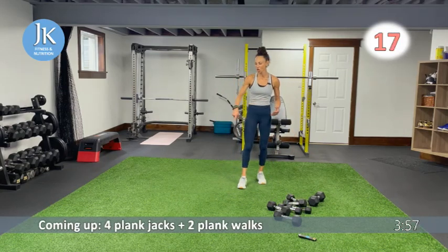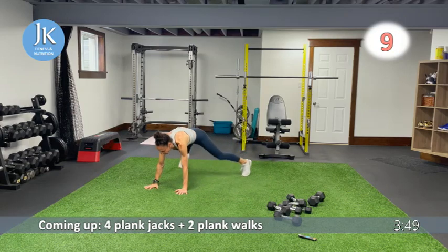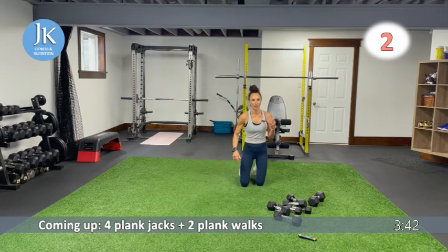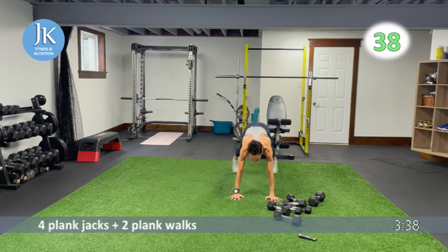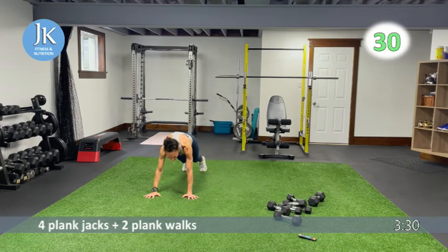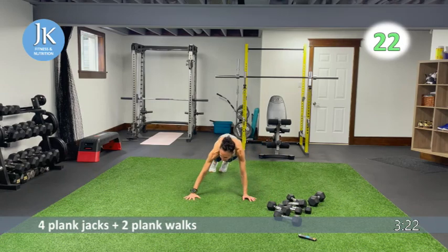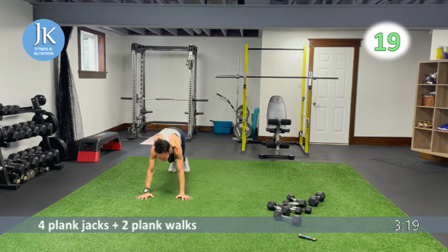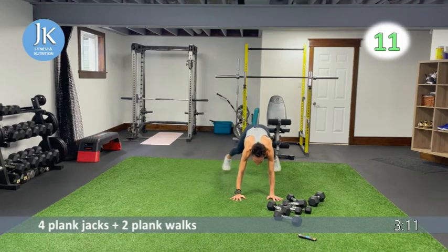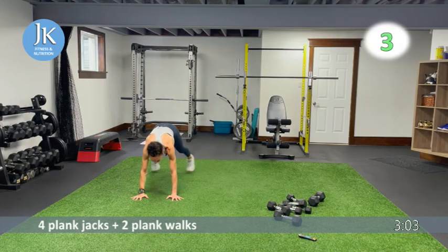Four plank jacks followed by two plank walks — in and out for four, then walk it across for two, then four plank jacks, walk back for two, and four again. Stack your shoulders over your wrists. One, two, three, four — then walk it across, no bum in the air as you walk. In and out for four, walk it across, don't drop that head, core is tight, push through the palms of your hands, always staring just ahead. As quick as you can — get those reps in!